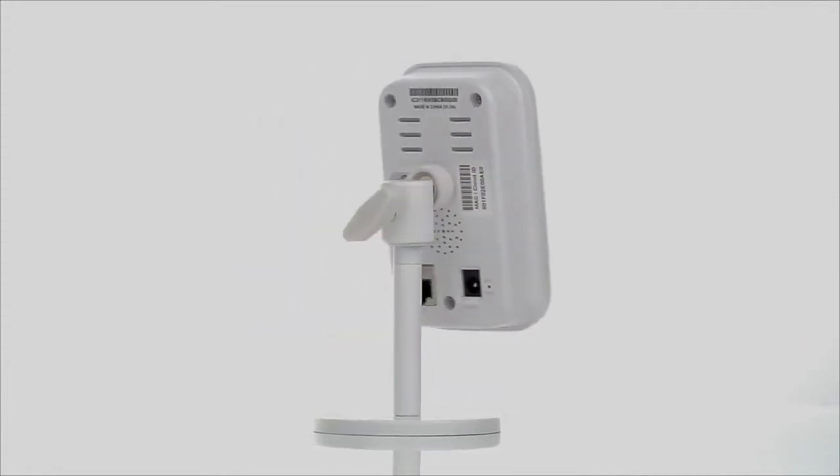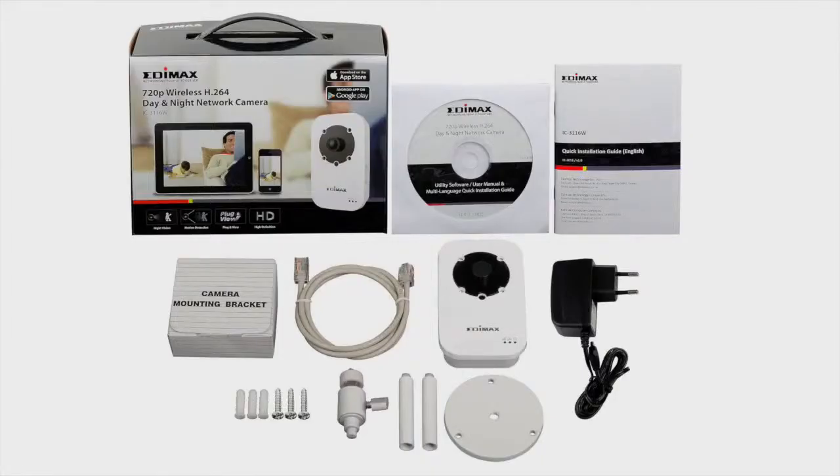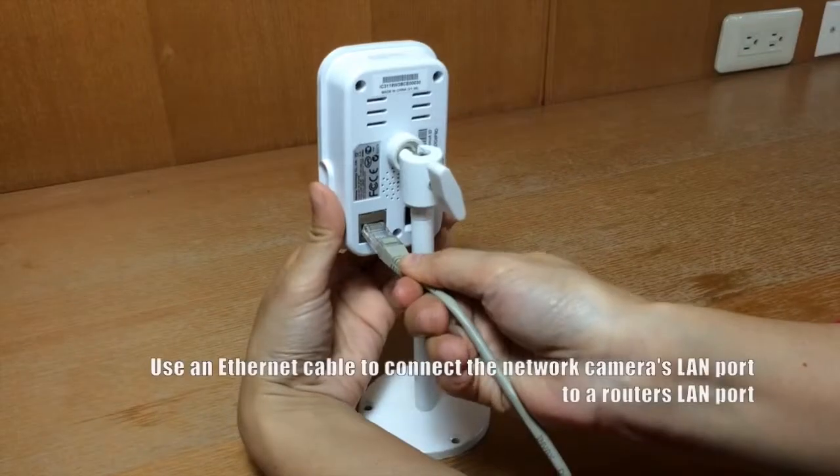In the box, you'll find the IC-3116W, the quick installation guide, a document CD, mounting kit, power adapter, and an Ethernet cable.